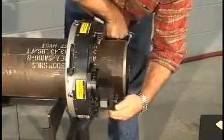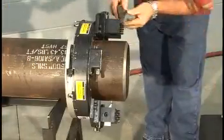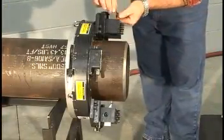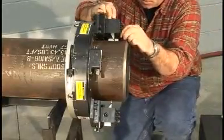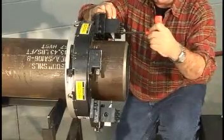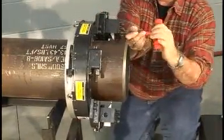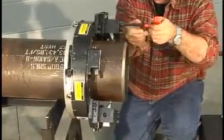Rotate the tool again to confirm that all positions are accurate and ready for machining. When using two tool slides, insert the second tool bit into the slide at approximately the same distance from the pipe surface as the first one. In case one bit is a narrow design, shims have been provided to adjust the cutting edge to the proper position.